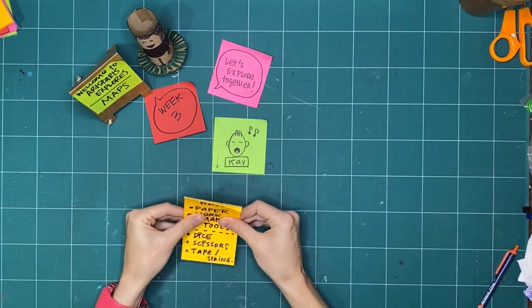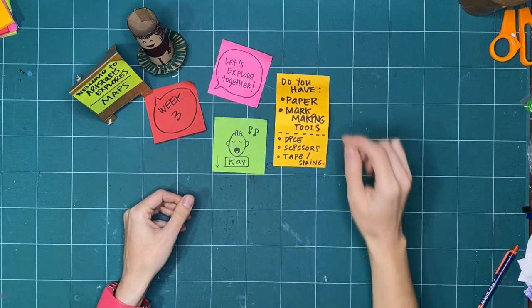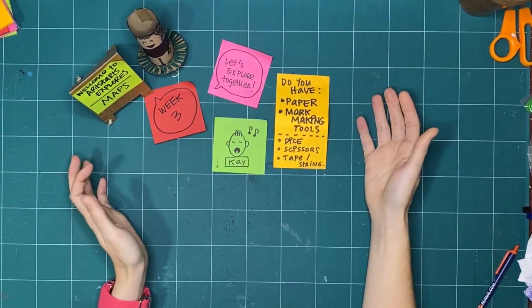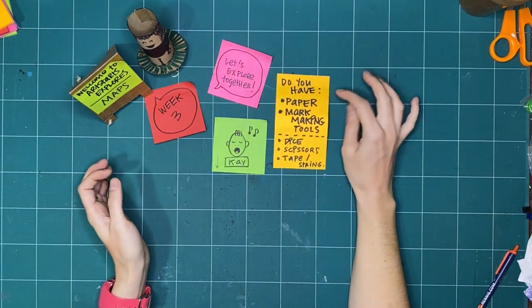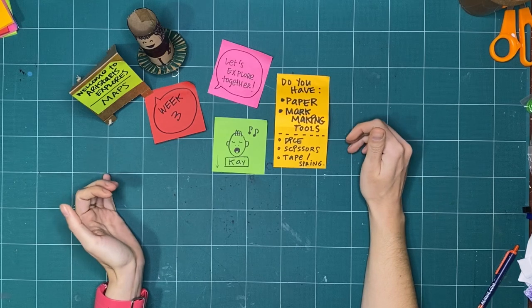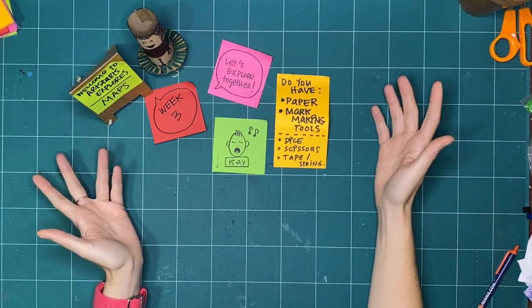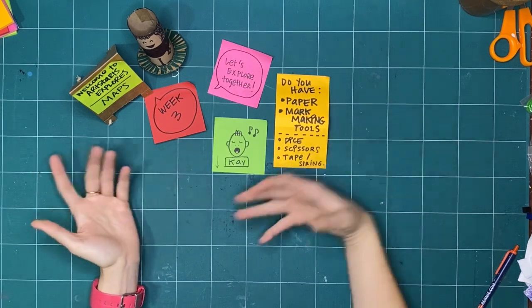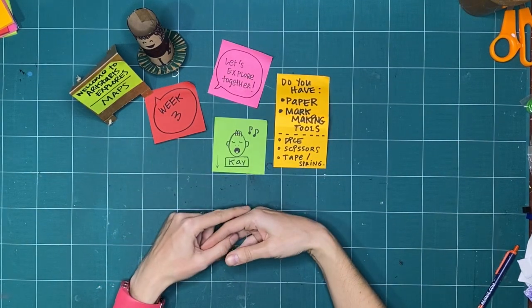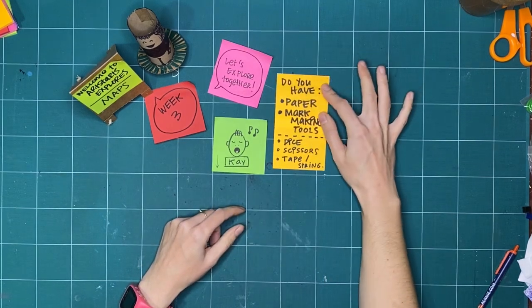Before we get started, here are some of the tools I'm going to assemble. If you have some paper and want to make along with me — though you don't have to — you can just watch and then pause or stop the video if you're inspired to try things out. Watching or reading the captions is a great way to explore art making.